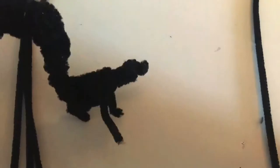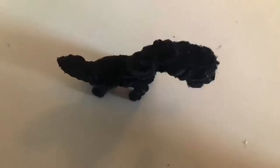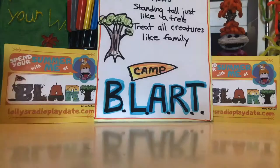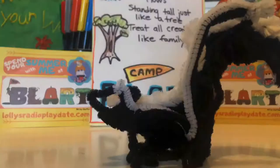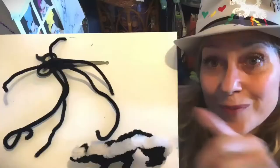And then you can make it 3D. All you do is add more and more and that makes it thicker. You can even get it to start to stand up and balance it. Add another leg — now you have four legs. You have more pipe cleaners, and then add the stripe. And voila. There's our skunk!